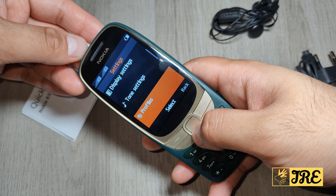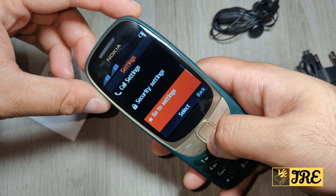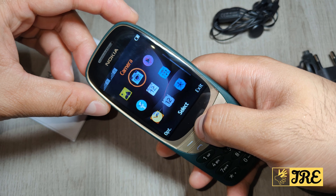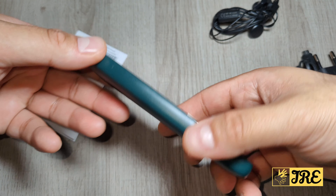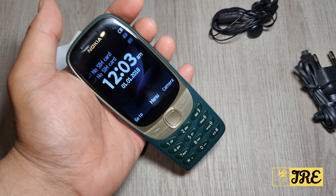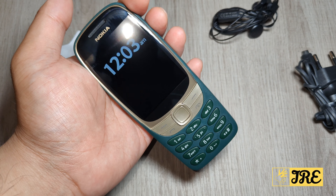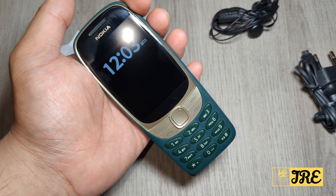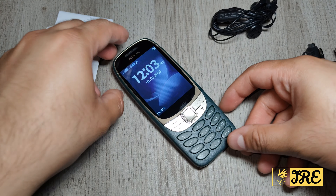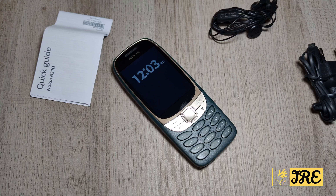Going back through, you've got profiles, time settings, call settings, and security settings — pretty much everything a basic phone would have. I love the design of it. If you're someone who had the old 6310 and want to buy the remake, I'd highly recommend it — just for the memory of it. It is a remake so it doesn't look exactly like the old phone, but it has a similar design style — like a future version of it. Thank you for watching, please give a like and subscribe.